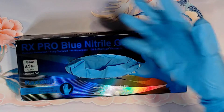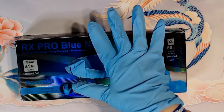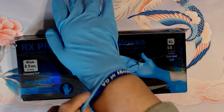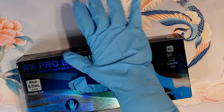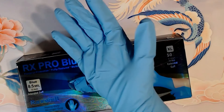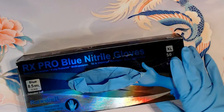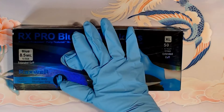Now, this I got is an extra large because I knew my husband would be using them. I can still use them, and they still work. They're just a little roomy, but don't see where the cuff is — that's how far up the cuff comes on me. You should not judge the fit by me because this is an extra large, and I ordered that size for my husband, not for me.